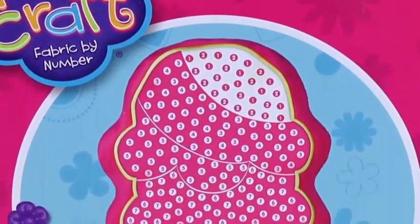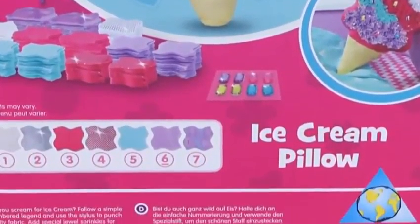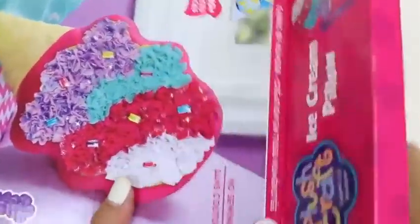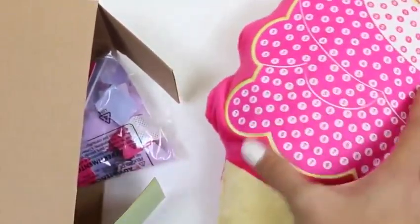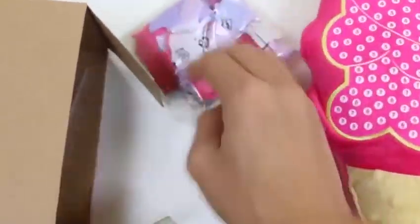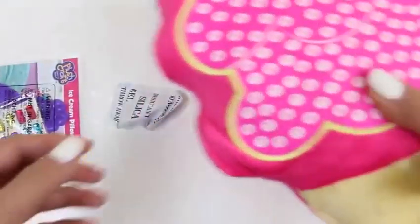Here's the back of the box. Wow, look at all those dots. I can't wait to get started. Let's start by opening the box. I feel something soft inside — yep, it's the pillow. It's actually bigger than I thought it would be. Here's a bag of fabrics and a little bag of accessories.